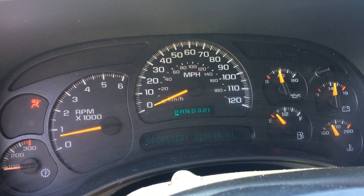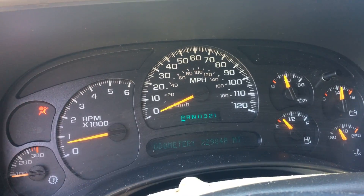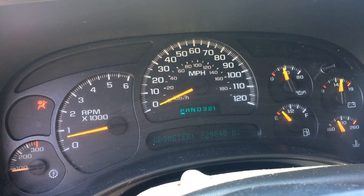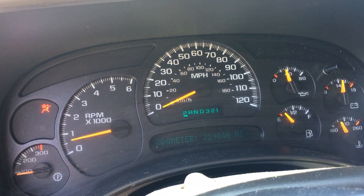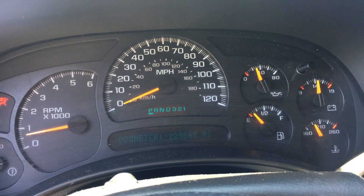But if you're looking for a higher mileage 6.0, we'll send this one out cheap. We've got it, and we can also turn it into a standalone package. This one happens to be a C2500, meaning two-wheel drive, so it has a 4L80 behind it. This would be fly-by-wire as it is an '04.